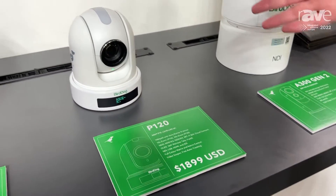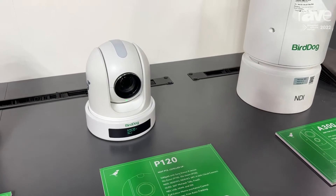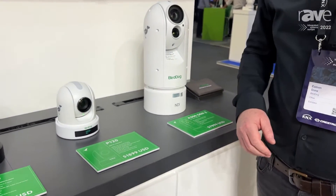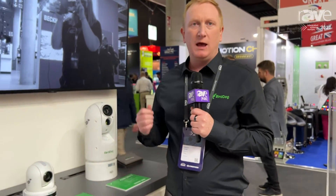It's a PDZ leveled up, we're saying. It does so many formats: NDI, NDI-HX, HX3, SRT, Cloud Connect. You can connect to this from anywhere in the world using our cloud application. It's got full NDI. It's also got USB UVC, so you can plug it into Teams and Zoom. It's got HDMI and SDI format support as well.